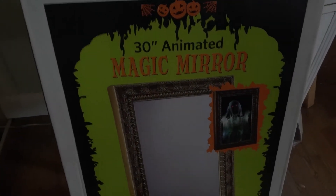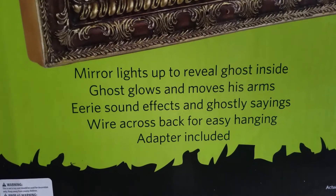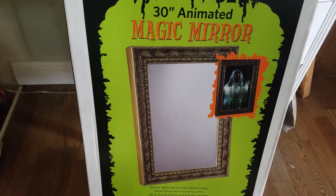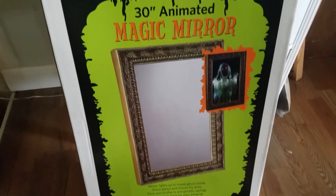animated magic mirror, and what a cool animatronic this is — and very heavy too, I was very surprised. Here's the box, you can see — Magic Power. The mirror lights up to reveal ghosts inside; the ghost glows and moves his arms, eerie sound effects, ghostly sayings, wire across for easy hanging, adapter included. It's 30 inches. I picked this thing up on eBay for about $120, and then shipping was another — I think it was like $40 or something — it came by FedEx.